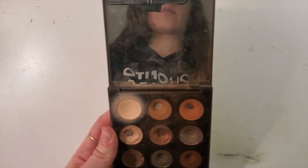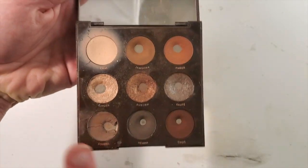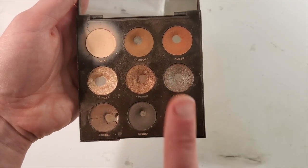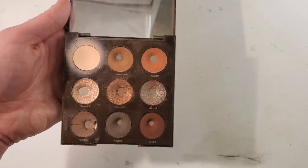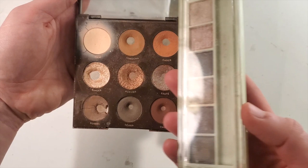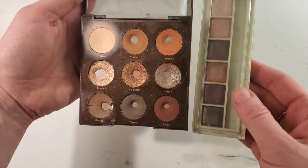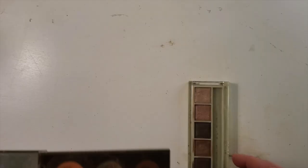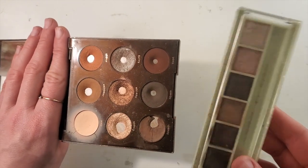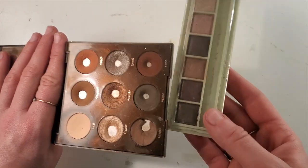I wanted to repress a few of these shades and preserve some of them - you'll see which ones. What I want to do when I repress them is add some of the shadows from this Pixie palette, because I've discovered I do not love this Pixie palette. I never reach for it. I was thinking a few months ago that I would want to pan this Pixie palette.